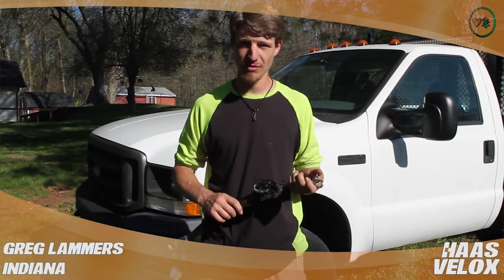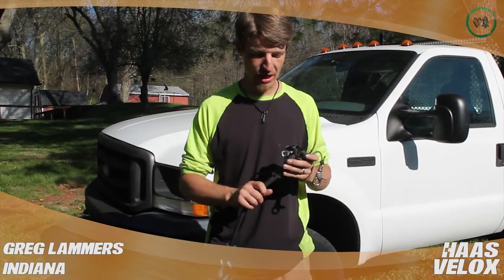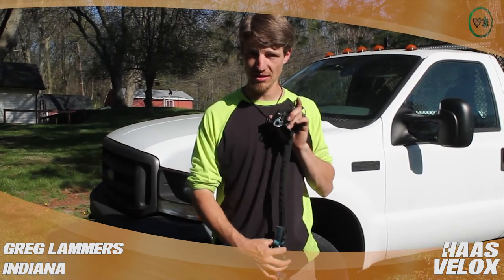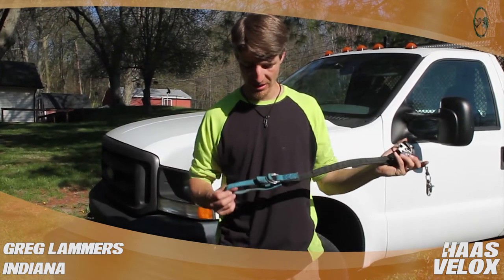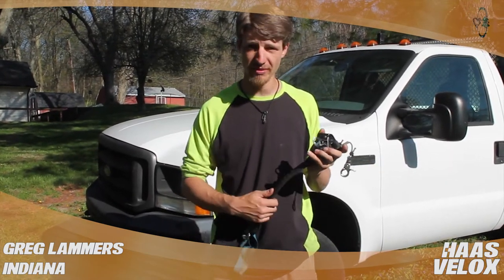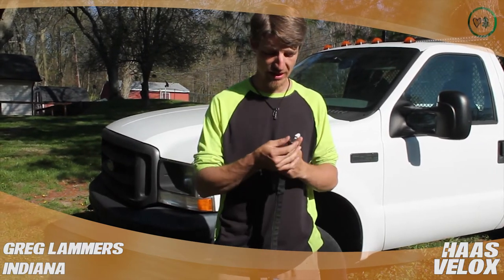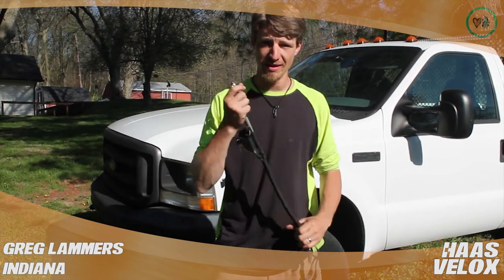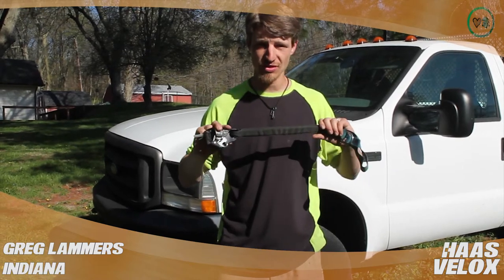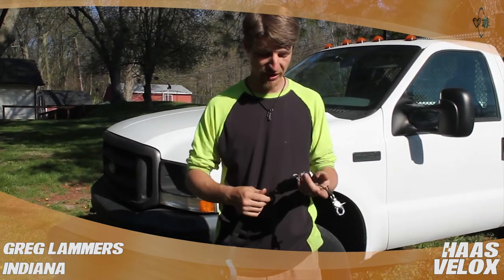Hi, this is Greg Lammers. I'm in Martinsville, Indiana doing a video review for treestuff.com on the Haas Velox, the newer version thereof. It is a really a monumental piece of gear. I've used the original Haas and some others and they all do the job great, but until these stiffer pieces came out they really just weren't as efficient as they could have been.